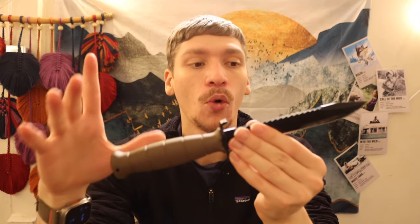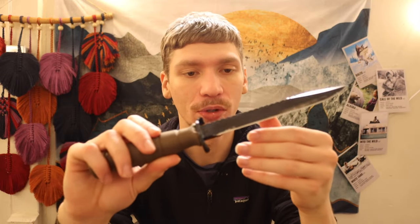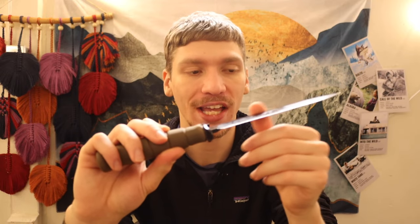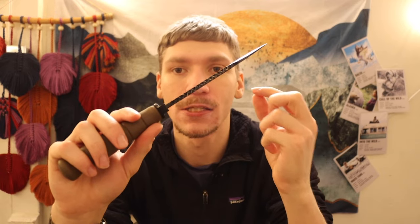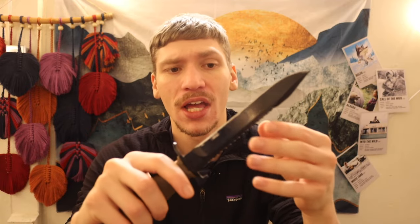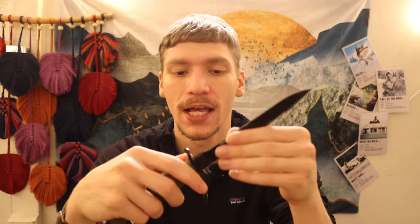I don't necessarily hate this root saw. I think it's actually good for notching and doing some light work that a saw can do. Of course it's not going to be perfect, because most saws need to emphasize being as thin as possible to cut through material. Whenever you have a saw back on a knife, be skeptical of it — saw backs on thick knives negate the whole philosophy of being thin enough to slice through things as saws do.